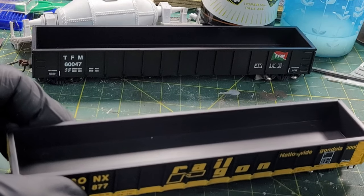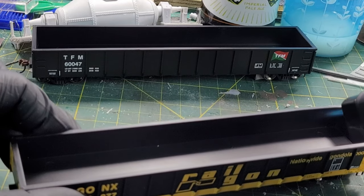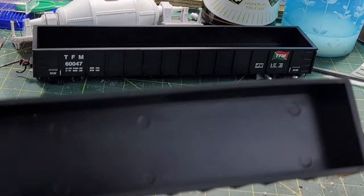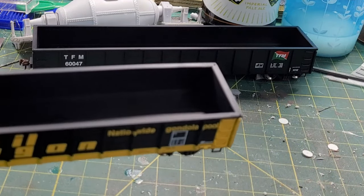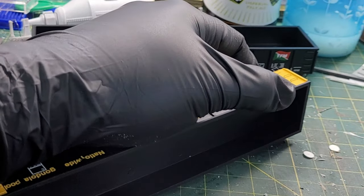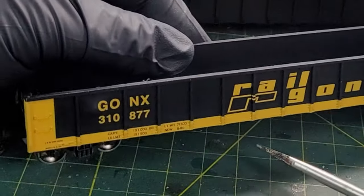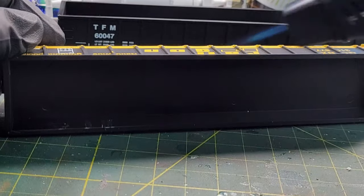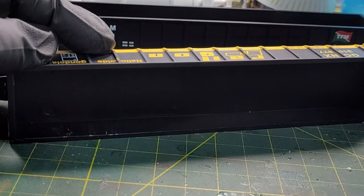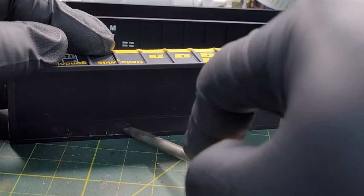You gotta be quick with it. I apply heat to a small section at a time — you can see the car start to warp a little bit. Then I come through with the flathead screwdriver and just push down on it to get the heat going.